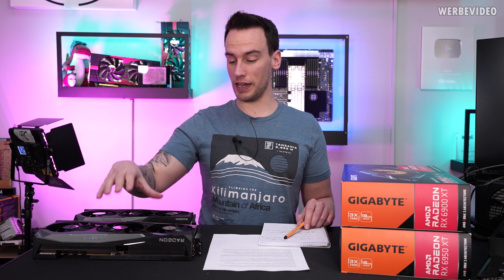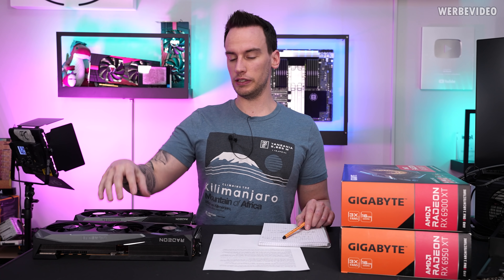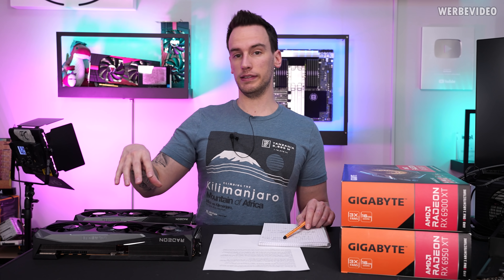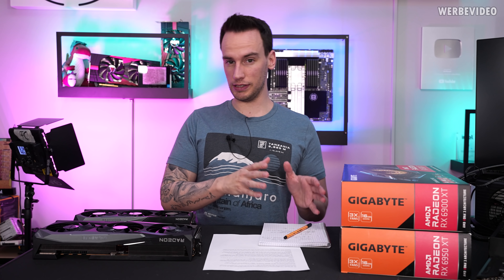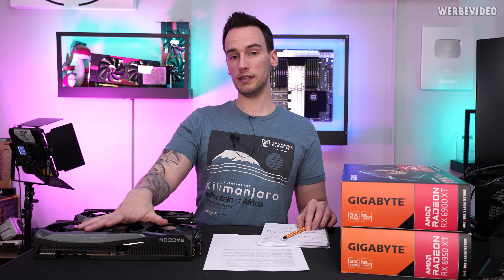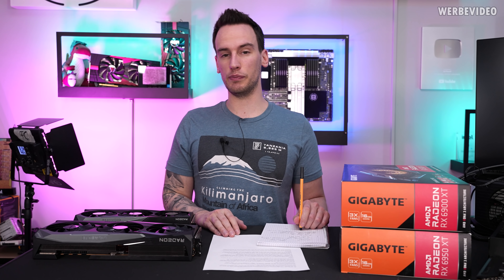If you want to save all the hassle going through the review itself, the 6950 XT is nothing really new or special. The difference between those two cards — both are gaming OC cards — is basically that the GPU is clocked higher and that we have faster memory. But the faster memory is not a faster memory technology, it's just higher clocked memory: 16 gigabit per second versus 18 gigabit per second, which means 2000 MHz versus 2250 MHz, resulting in about six to seven percent more performance.